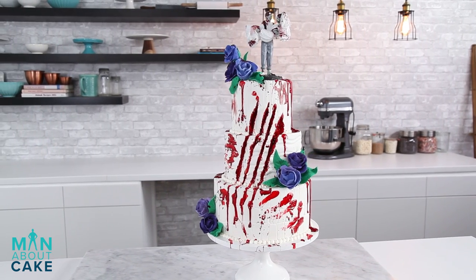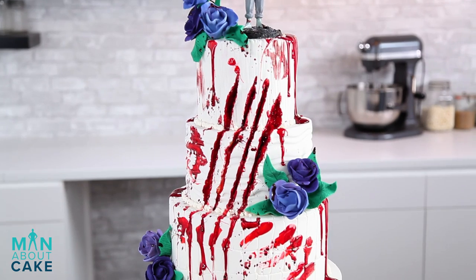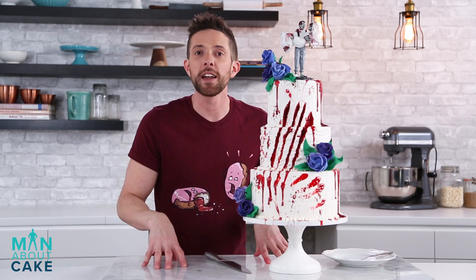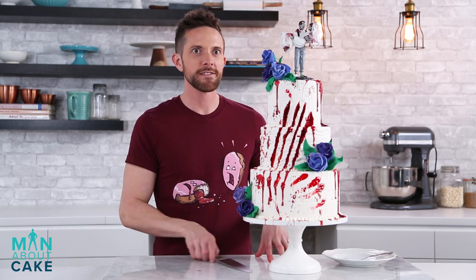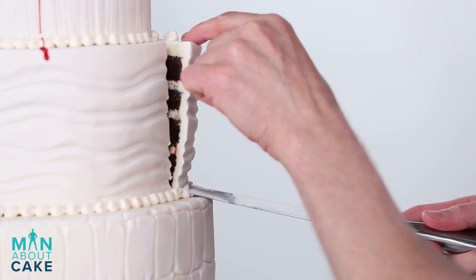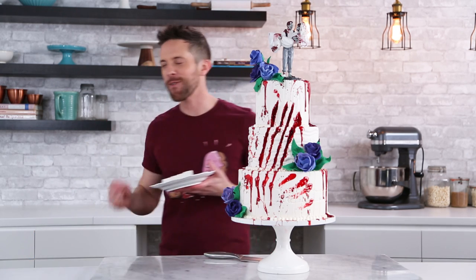Thank you guys for joining me on this episode of Man About Cake. If you want any of the recipes or supplies, click the i at the top or get them in the description box below. Please like the video, leave me a comment, tell me what you guys want in future episodes, and subscribe to the channel. Mmm, my love for this cake will never die.